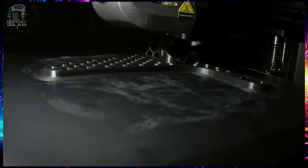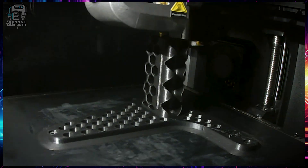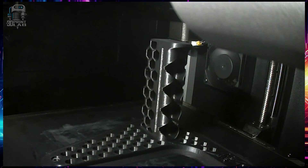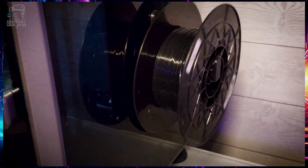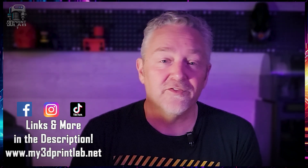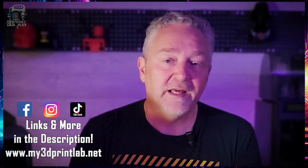Another fix I had to do recently was to relocate my spool holder to the side, since my new desk didn't allow for a rear mount. It's a pretty easy and sweet-looking print. I'll have links for all the other prints I've shown in this video — along with the side mount, the tube fix, and the hinges — down below.